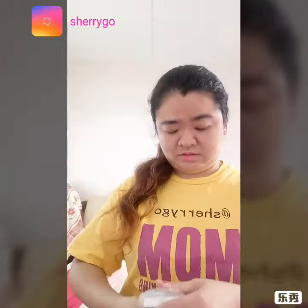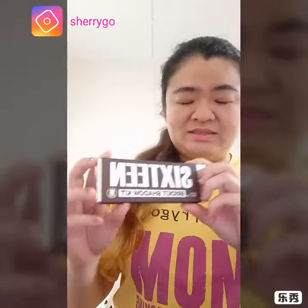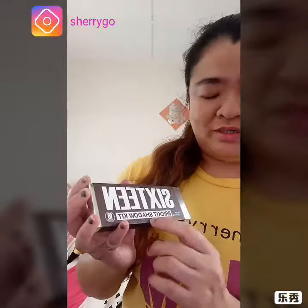Wow, this is like a whole lot. It's so cute. They look like a chocolate bear. Sixteen brick shadow kit.